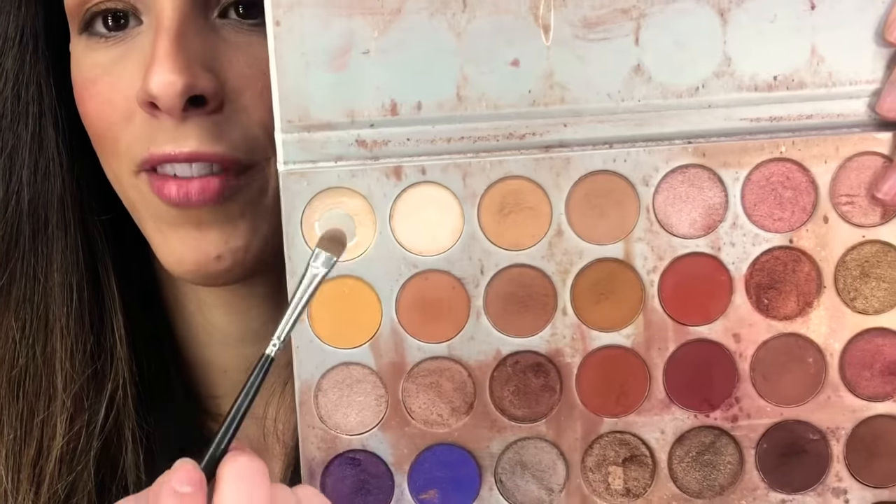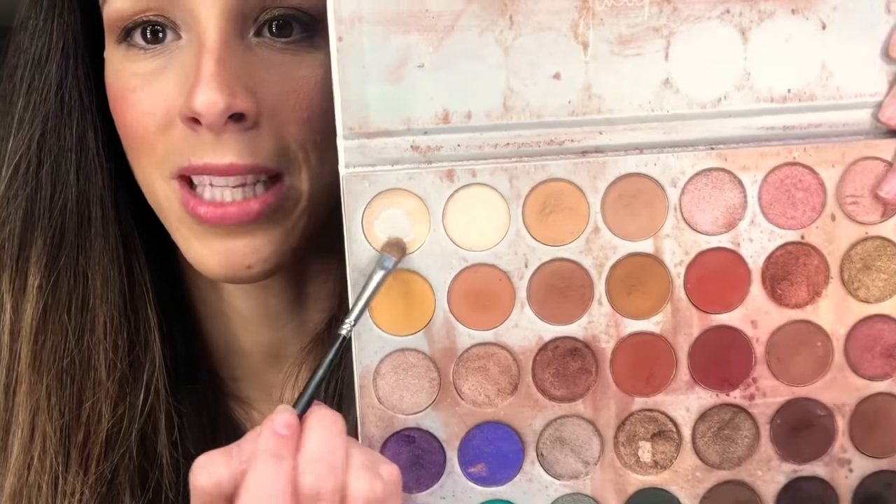I'm going to clean that up a little bit, then highlight my brow bone and the inner corner of my eyes. Then you can throw on your mascara — and it's a really pretty, natural smoky eye, great for running out the door. I'm using the same flat brush to pop a little highlight in the inner corner and on the brow bone. This is my favorite highlighter in the palette — this one is just perfect, vanilla and smooth.